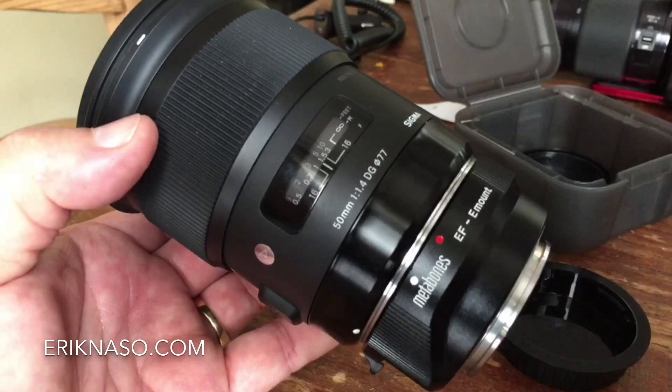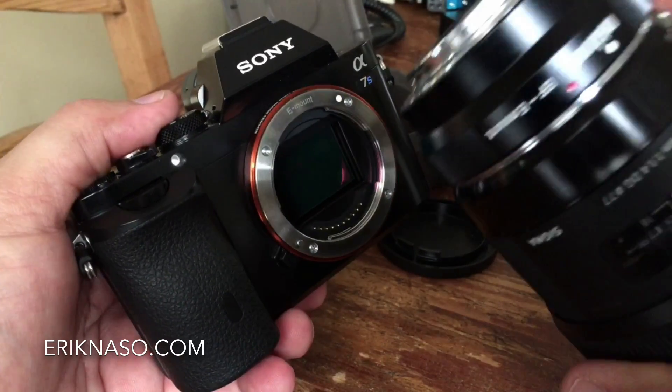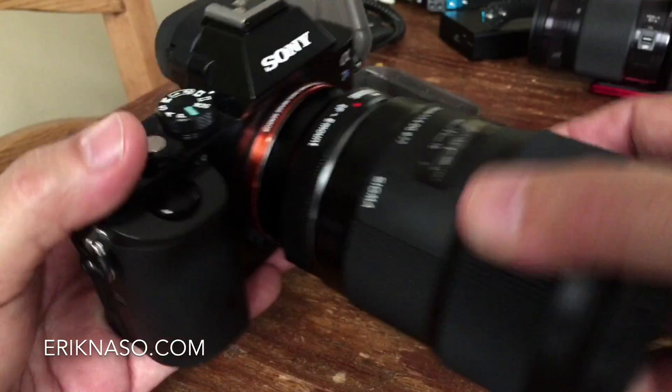I don't think the adapter is going to get any better with autofocus performance using Canon lenses. It's just a language thing — it's not going to fix itself with firmware. This thing is translating Canon to Sony, and I think that's a tough one. Native lenses are always going to work better with the Sony a7s than using electronic adapters from third parties.